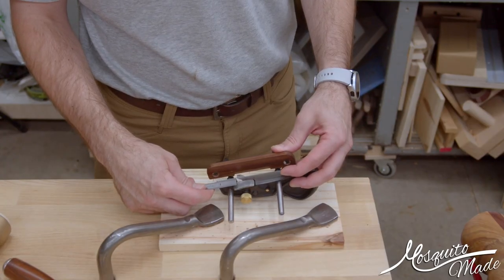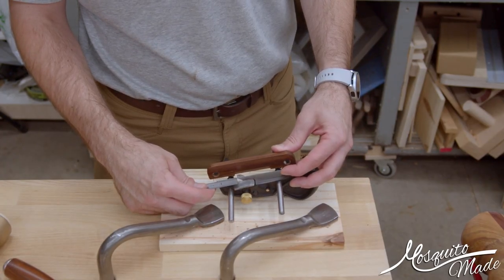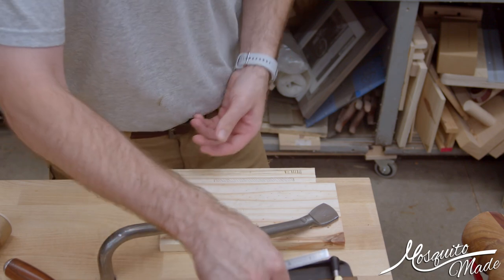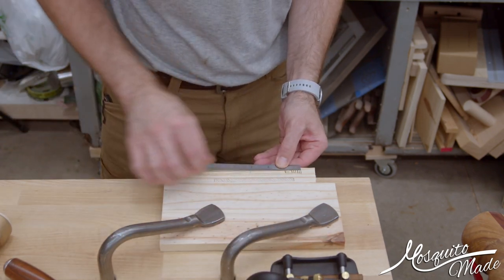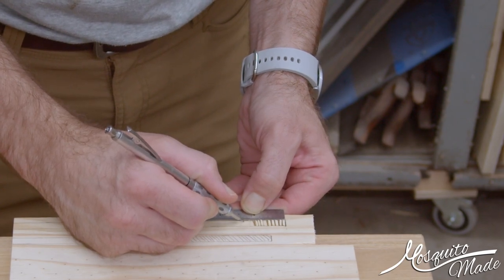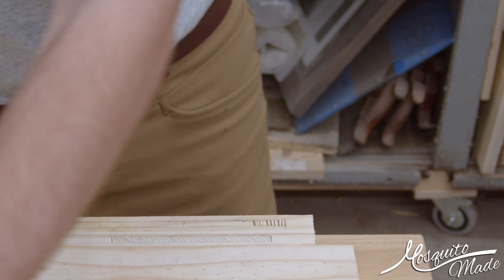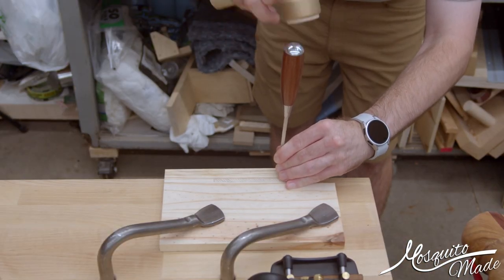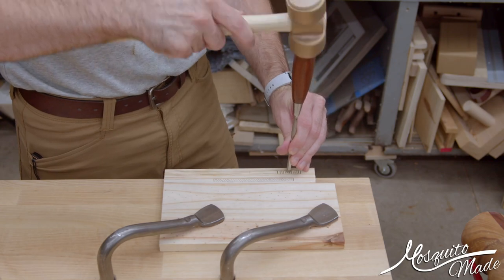The first thing I'm going to show is a stopped groove where the starting end is still open — for example, if you needed to groove for a box where you didn't want the ends to show. I'm measuring the length of the front skate and marking that out on my workpiece. I've already got the groove width marked, and I'm just going to mark it out and then chop it out with a chisel to get an ending place for that skate to go.